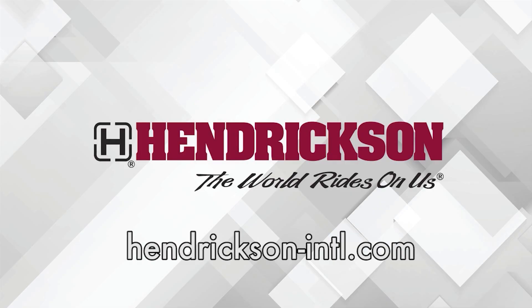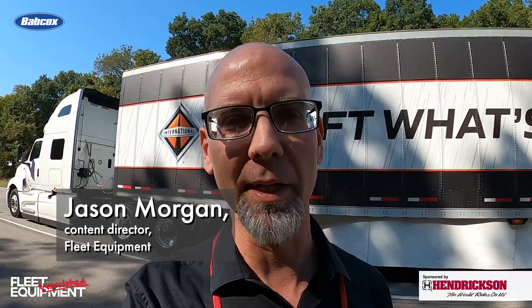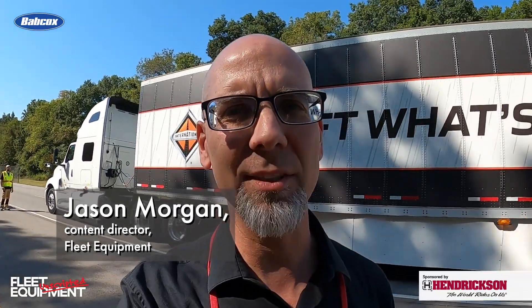This Fleet Equipment Unscripted interview is presented by Hendrickson, a leading manufacturer of heavy-duty suspension systems and components to the global commercial transportation industry. Visit Hendrickson-intl.com to learn more. Hey everyone, Jason Morgan, Content Director for Fleet Equipment. Welcome to Fleet Equipment Unscripted. We've got our hands on the S-13 powertrain from International. We're at the International Proving Grounds here in Indiana. We're going to take the S-13 for a test drive. Let's get behind the wheel.